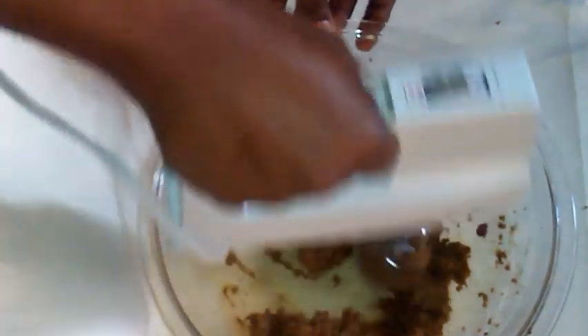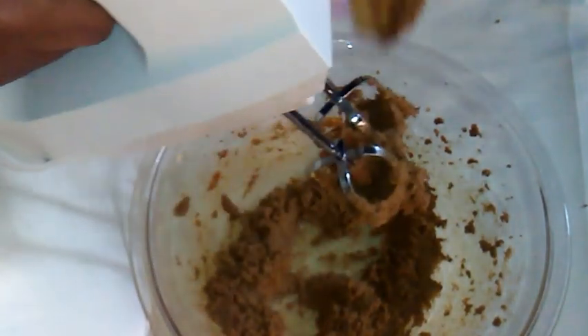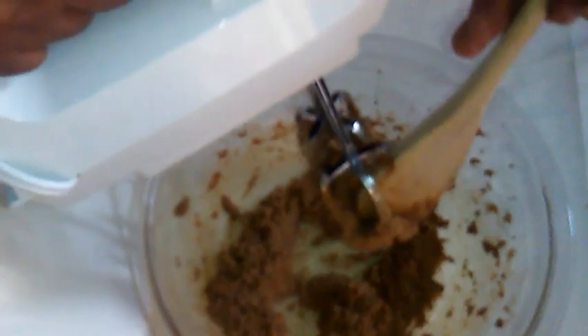I am going to cream the sugar and the butter for about five minutes at medium speed. Just stop and scrape down the sides of the bowl so that it will be fully combined with the sugar and butter.